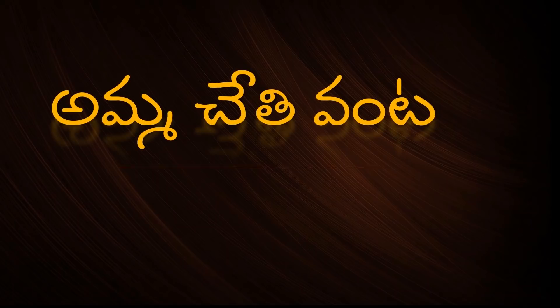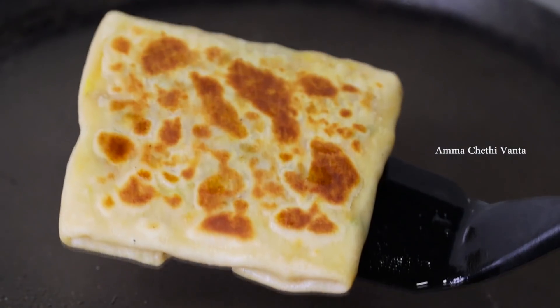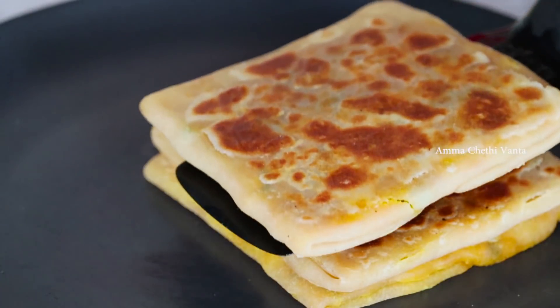Hello and welcome back to Amuchethi Venta. In this video, we have a very tasty recipe - Mughlai Paratha. You can also prepare this recipe for breakfast or dinner.